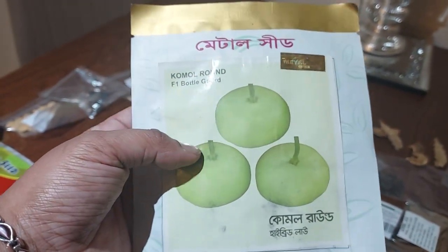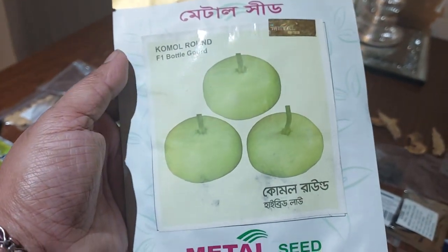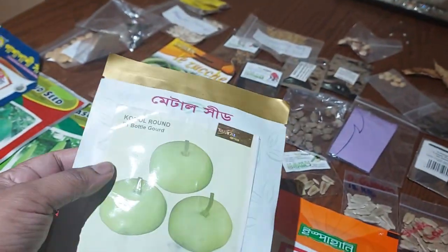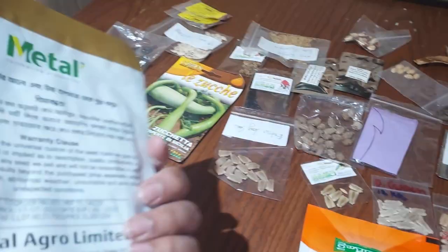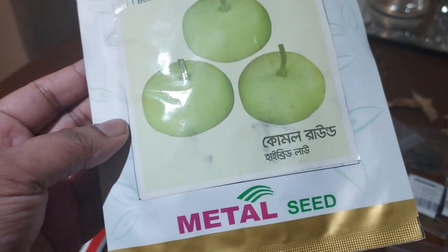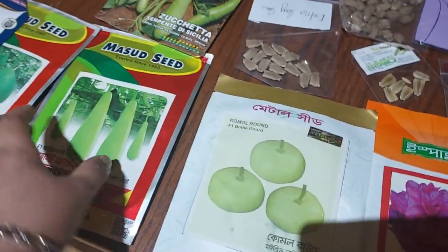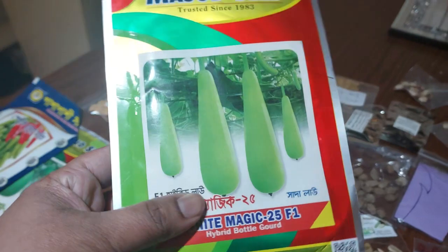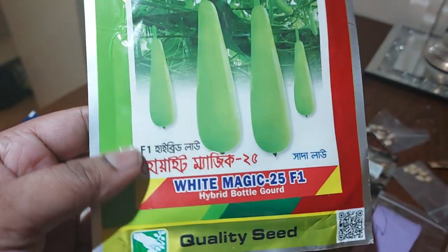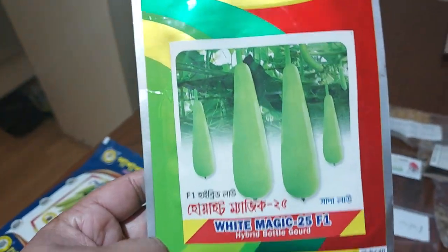Mashallah. I know this lao is round shaped. Its species — look at this one.